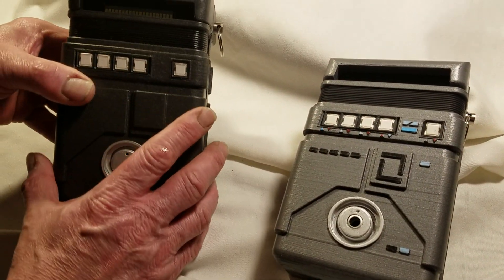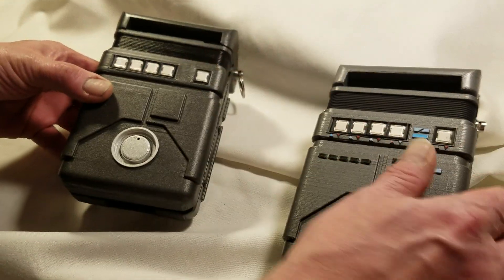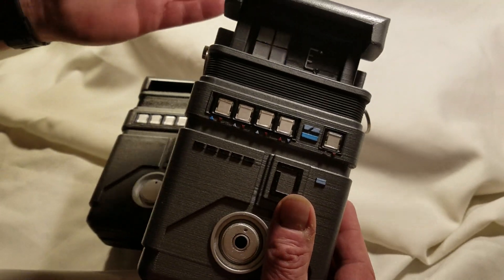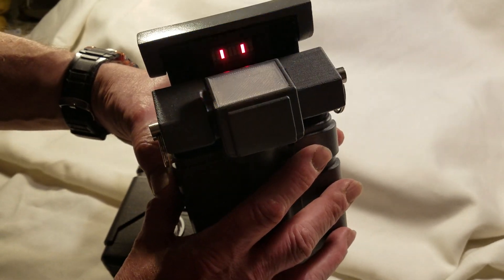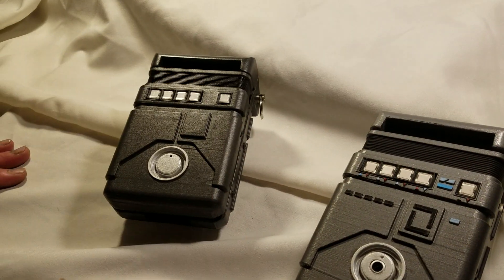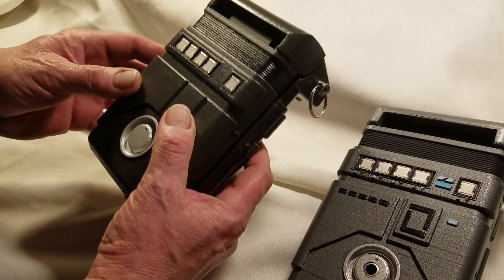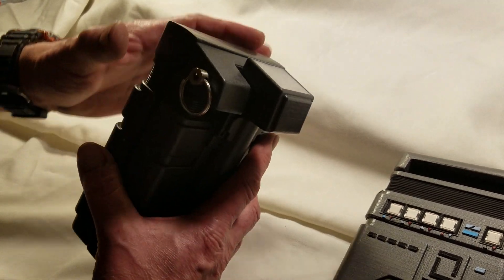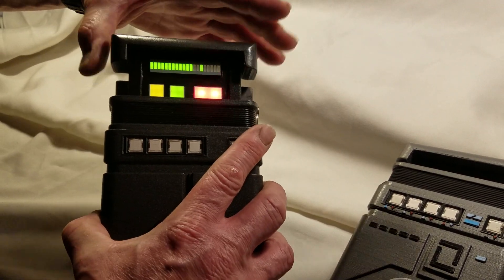A completed Star Trek 5 tricorder. It is larger — if you watched my last videos you'll see the Star Trek 3 tricorder. I've taken some interpretations and expanded on it because it looks better. Here's the Star Trek 5; it does the same thing. You can see it's very nice — all 3D printed but with very clean lines. This one here pops up like so.